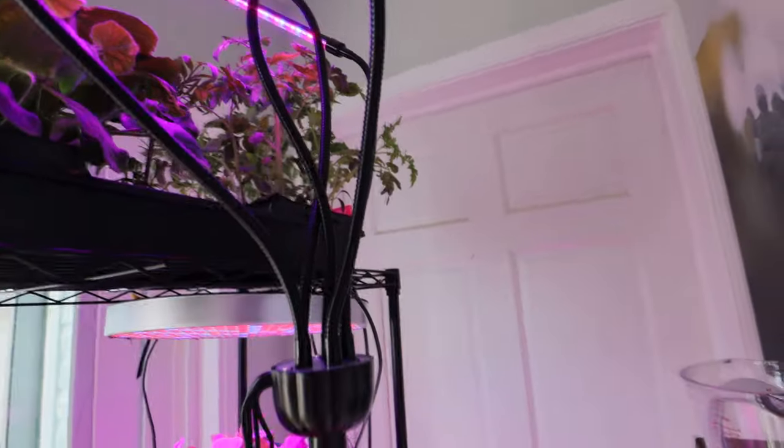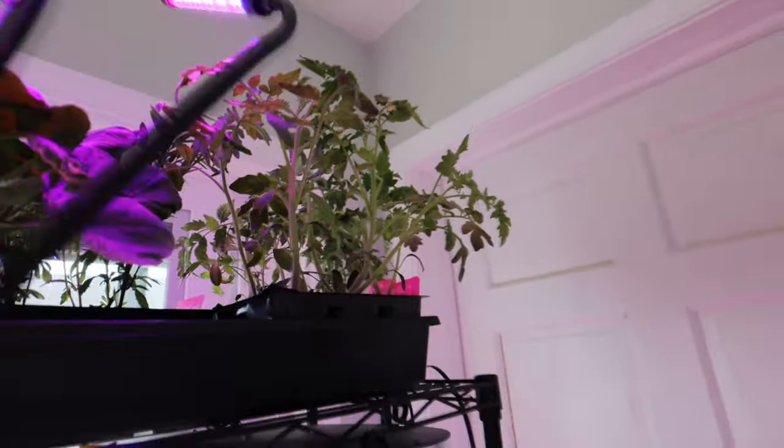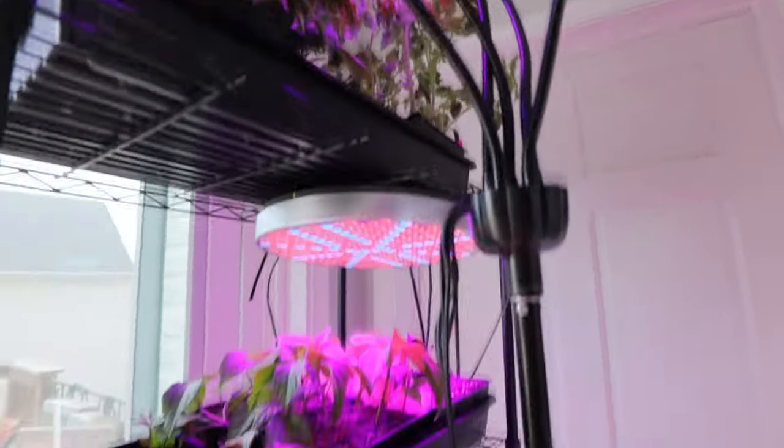And then over here are my tomatoes. Let me get around this light. Look at these babies — they are growing fantastic. I hope that they can wait another like month and a half.